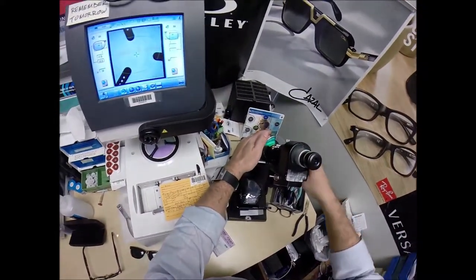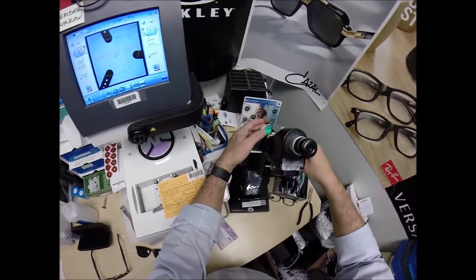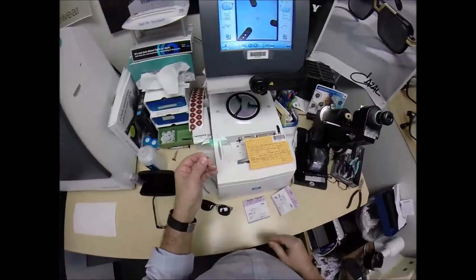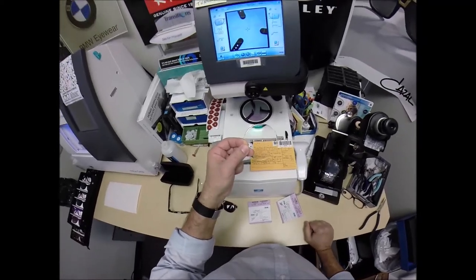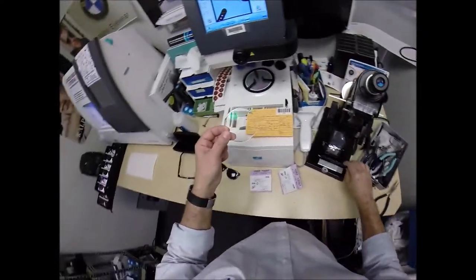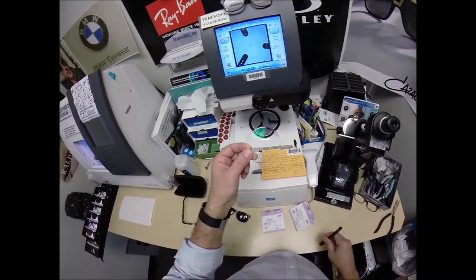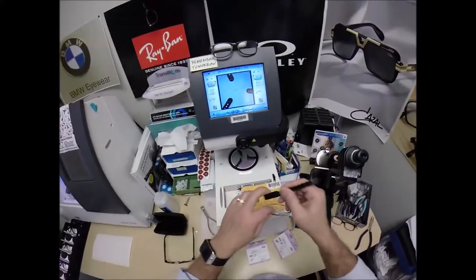How can you tell at home if you're going to have astigmatism or if you ever need to wear glasses? There are a few tests you can do at home: Are you hungry right before you eat? Are you sleepy when you wake up? Is it dark when you close your eyes? If the answer is yes to any of those questions, at some point in your life you're going to need glasses.